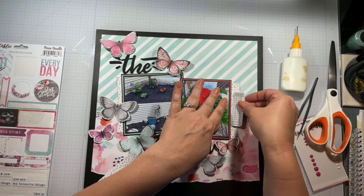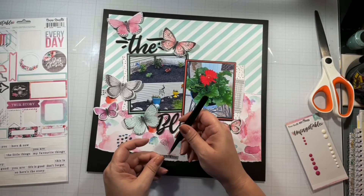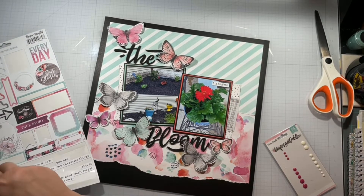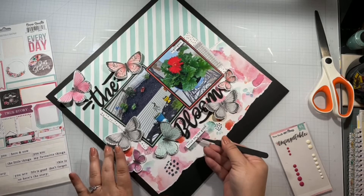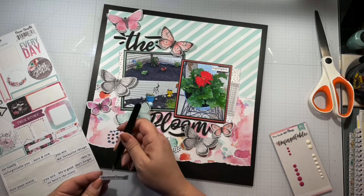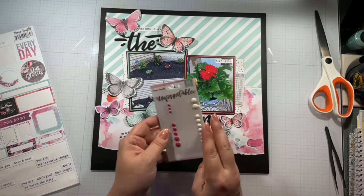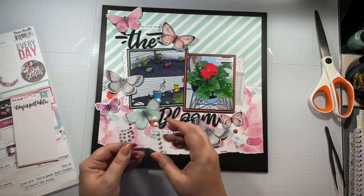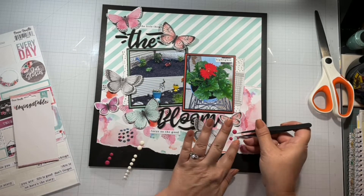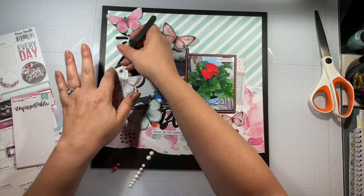I'm going to pull off a few of these word stickers, but I'm pretty amazed at how much I've been killing this kit. I really, really want to use the Cocoa Vanilla Studios Sun Kiss collection, but I have nothing to use it with and I don't want to waste it. The layout is quickly coming to an end.